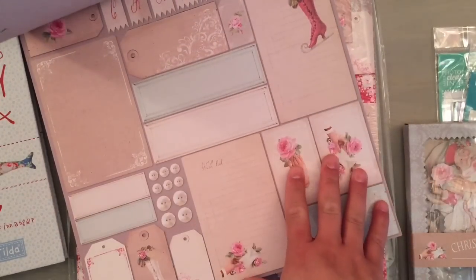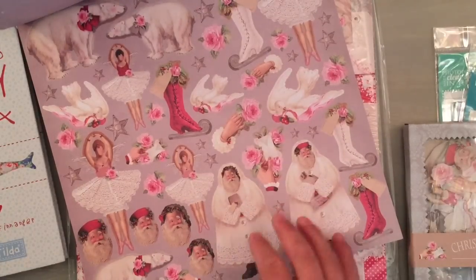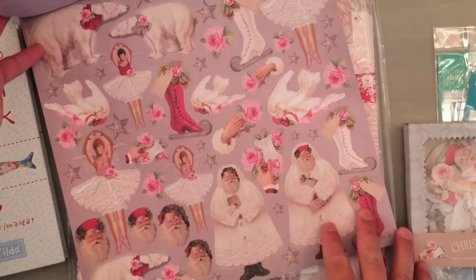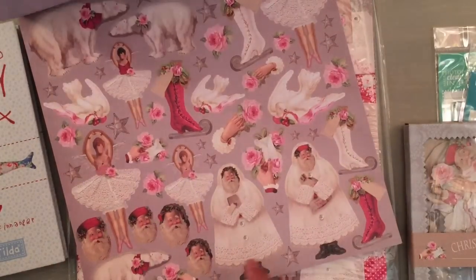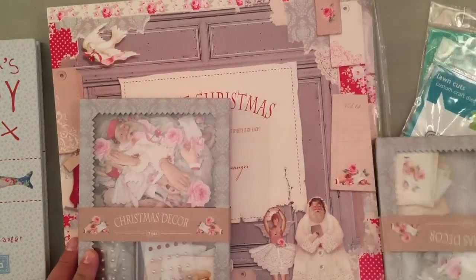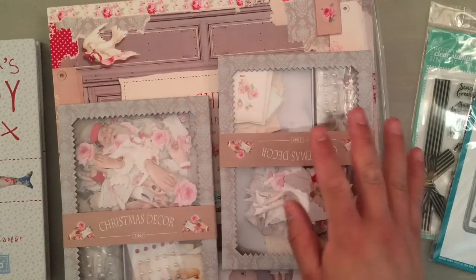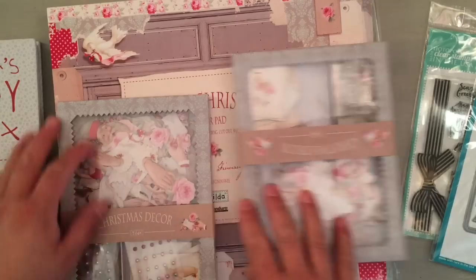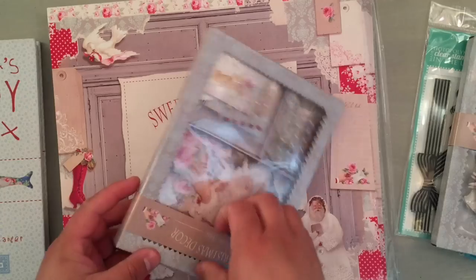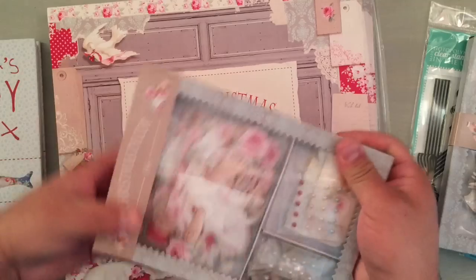You get some tags and a bunch of die cuts. Some of them are specifically Christmas, but the little hands with glitters, the ballerinas, the doves — all of that can be used for Valentine's Day. And these polar bears — you guys just know how much I love these polar bears. I also got these decor packs. I wanted a Country Escape and a Sweet Christmas but I got two Sweet Christmas. Absolutely love it.